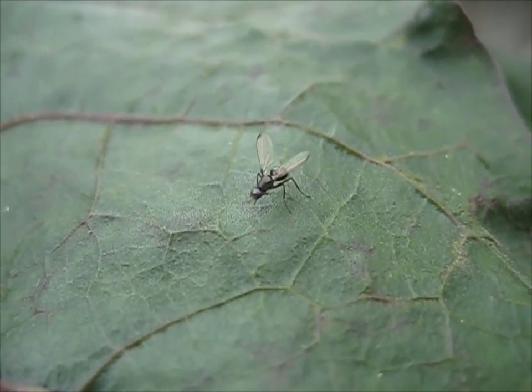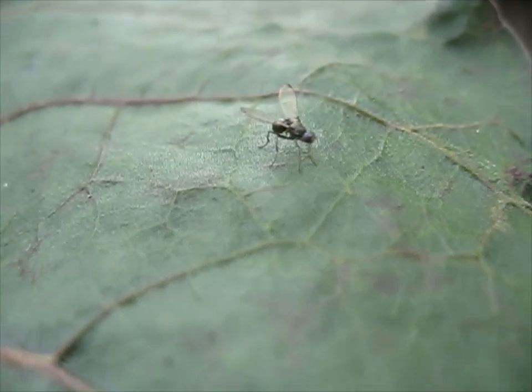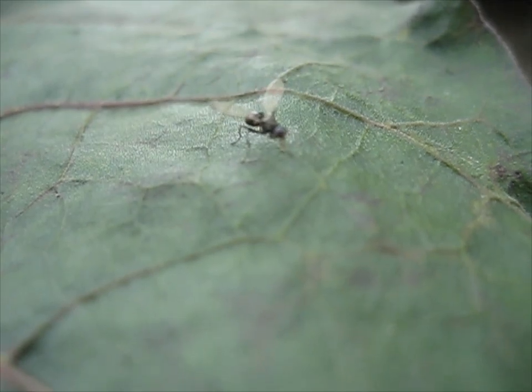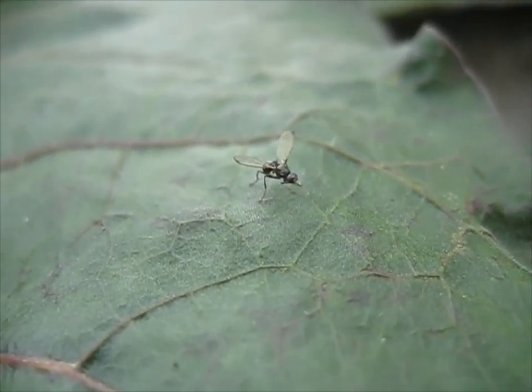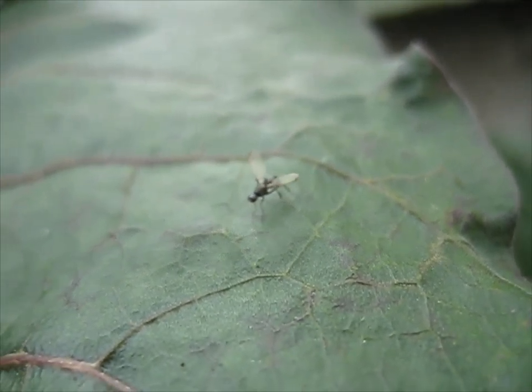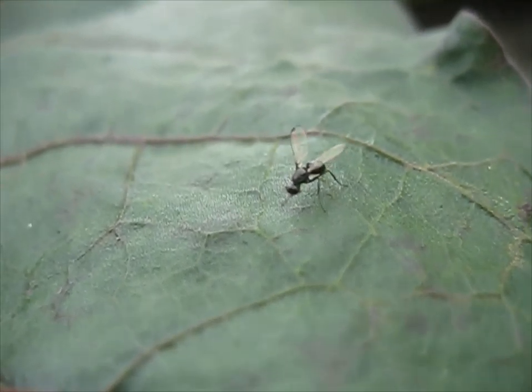What did I just eat? What was it? You ate Solanum? No. Physalis. P-H-Y-S-A-L-I-S. Let me think. Physalis.